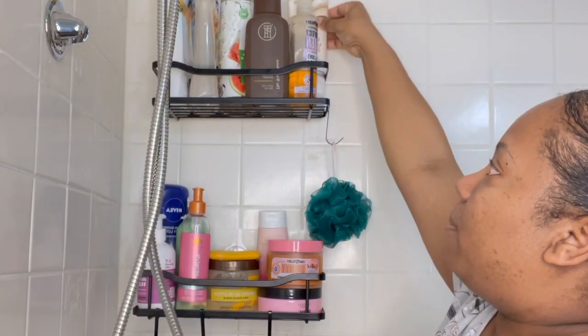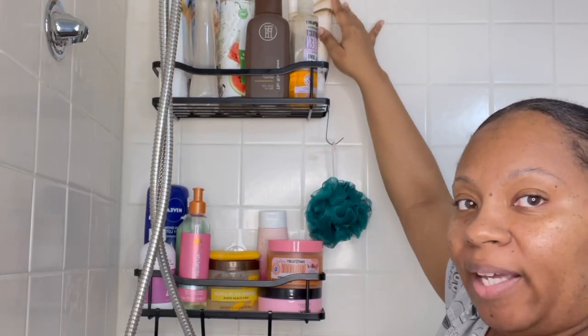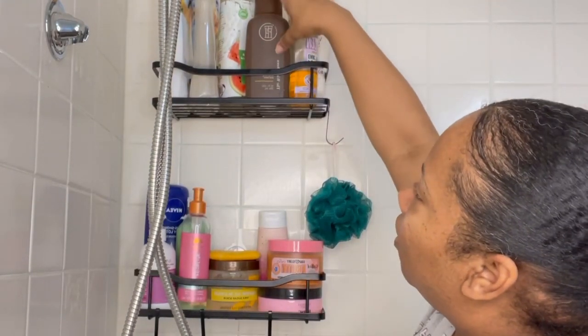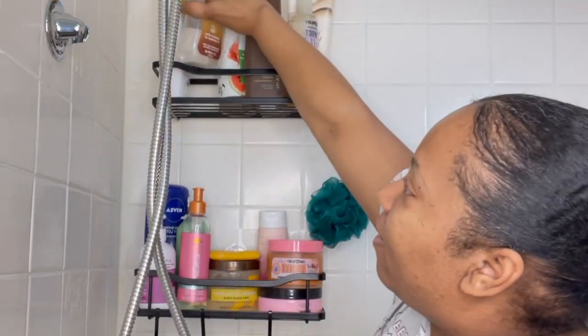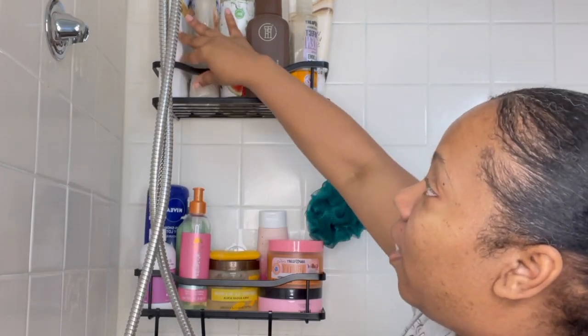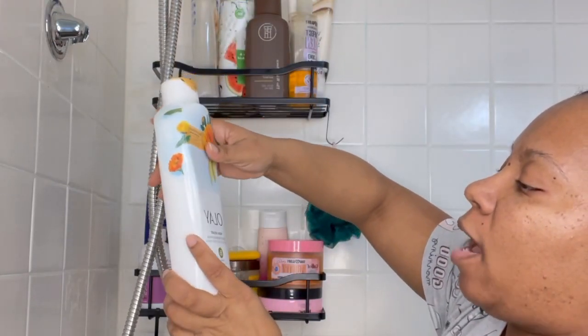So this is the current body washes and stuff that I'm using. My vanilla warm sugar — I really, really super love that. Then I've got a little bit left of the Taraji one, almost done with that. Of course, y'all know I've got my Soft Soap, almost done with that too. I've got a little bit more of my Ole Fresh Outlast mango one.